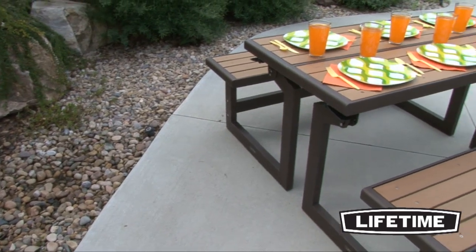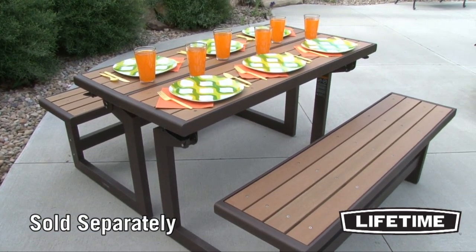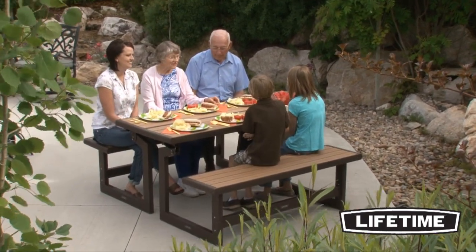When in the table position, two convertible benches can be placed together to create the perfect outdoor picnic table. With the beautiful wood look, this picnic table is unique and functional for your next outdoor family dinner.